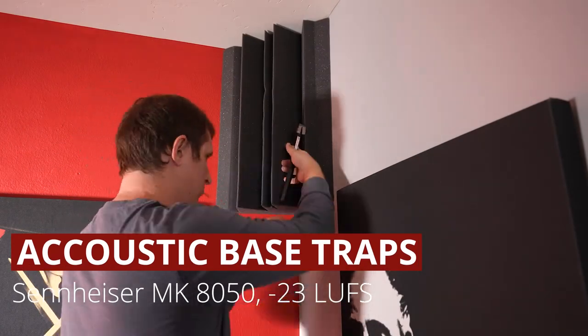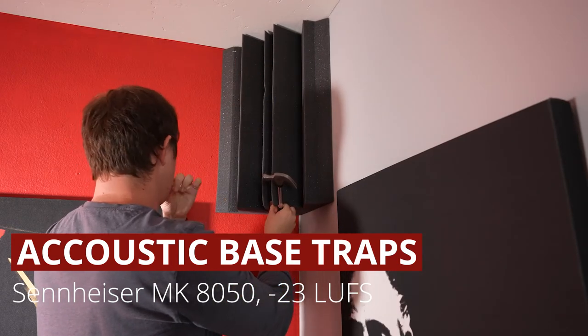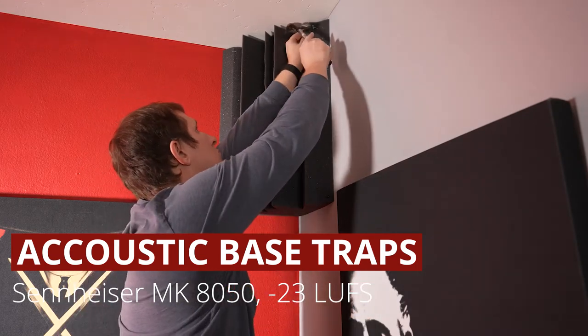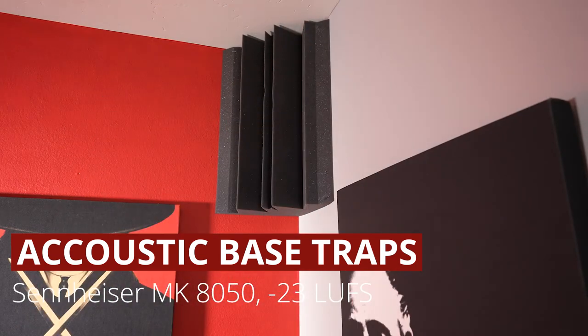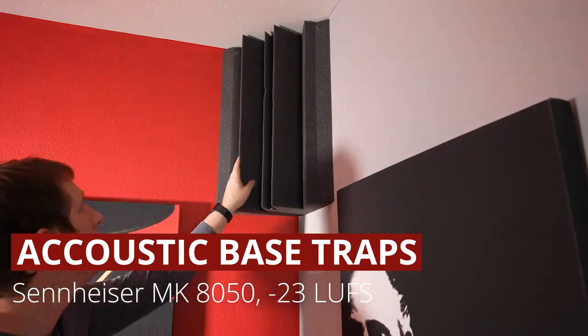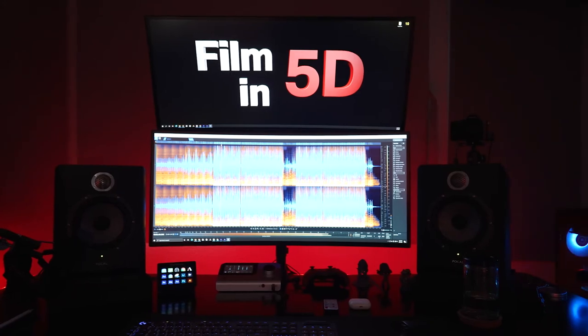This is test number three. We've now added bass traps — large, medium, and small to some of the main corners, and high bass traps to every corner. Probably not going to notice too much of a difference with dialogue audio, but when it comes to listening to monitors or playing music, this should help with some of those low frequency bass energies. We didn't hear too much of a difference with my voice using the MK 8050 — this is more for mixing. Let me know in the comments below if you want to hear any more tests when it comes to music playback with and without corner bass traps.